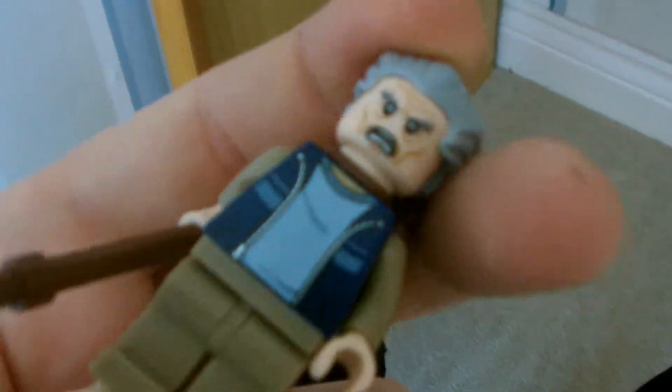It's Gandalf's head with some hair piece. I kind of designed it off the Stanley in the game Lego Marvel Superheroes, except I don't have any heads that look like that with glasses on.